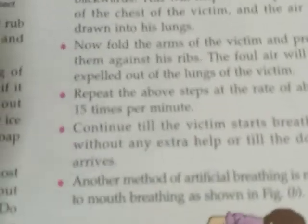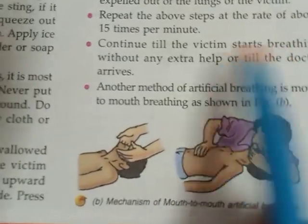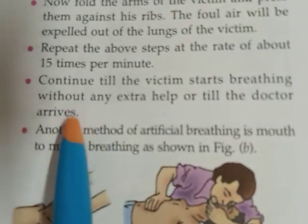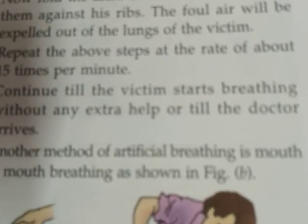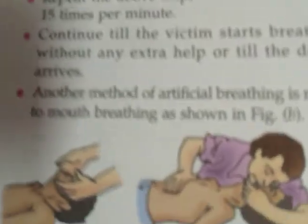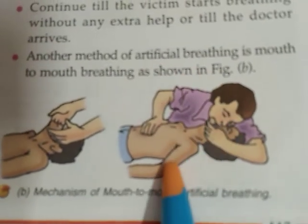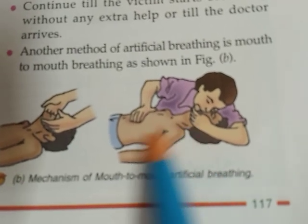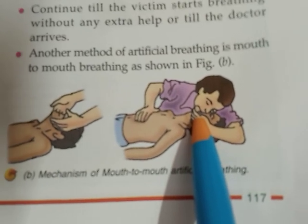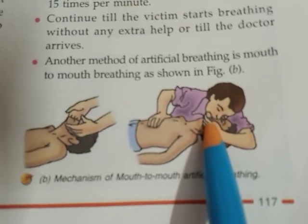Continue until the victim starts breathing without any extra help or until the doctor arrives. This process should continue until the person starts breathing on their own. Another method of giving artificial breathing is mouth-to-mouth breathing. The rescuer places their mouth over the victim's mouth and gives mouth-to-mouth breathing, which is also a kind of artificial breathing.